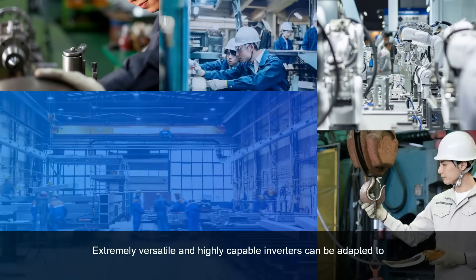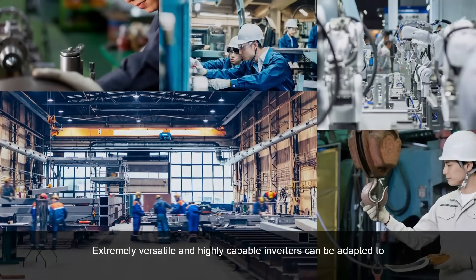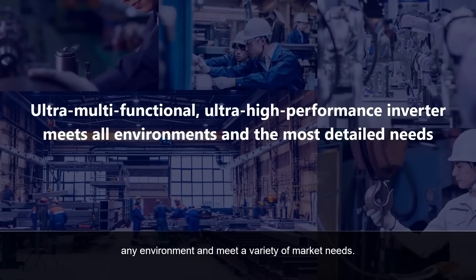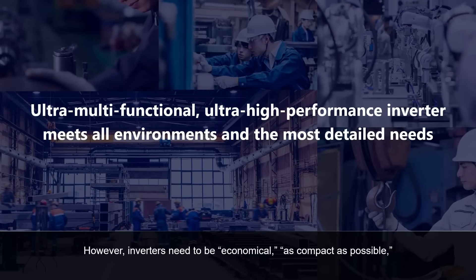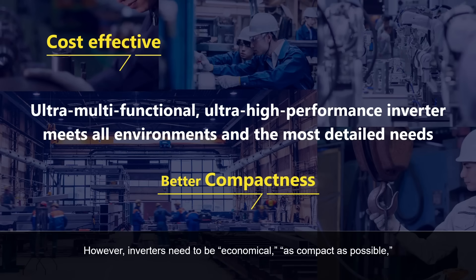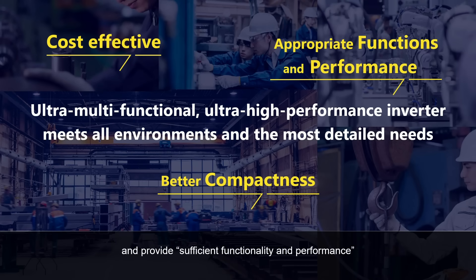Extremely versatile and highly capable inverters can be adapted to any environment and meet a variety of market needs. However, inverters need to be economical, as compact as possible, and provide sufficient functionality and performance in view of capital investments, applications, and operating environments.